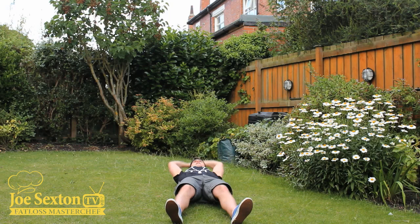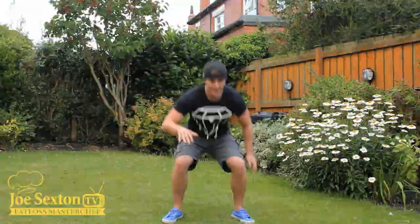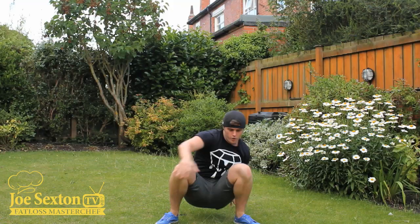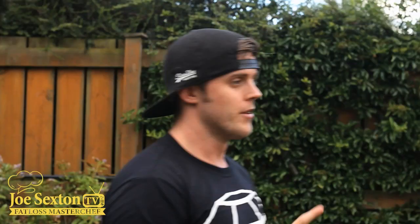We're lying down completely flat. From there, completely flat — get up and add that little bit of a jump. What I don't want you doing is lying down flat and using a big kick with the legs. Just lie down flat. It's like a giant sit-up getting up — we're kind of squatting up. And that's one get-up.